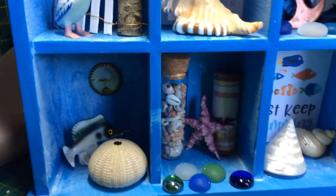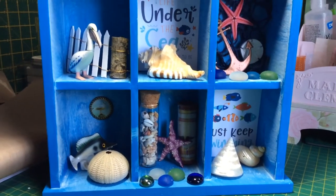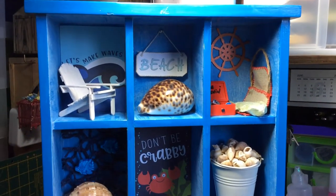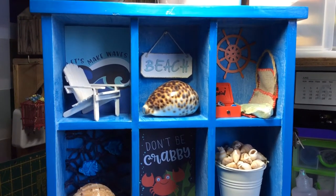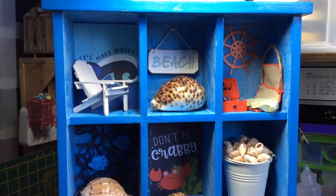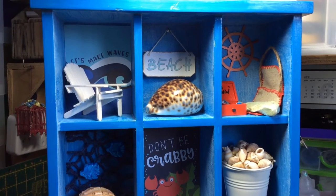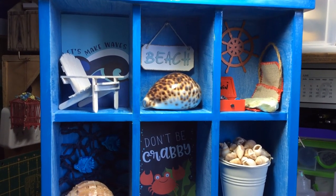And that's it — that's my shadow box. It's got 12 compartments and all 12 of them have got something in them that reminds me of the beach and the ocean, which is one of my favourite places to be. I hope you enjoyed having a look. Remember you can get this kit from Aunty Vera Scrap and Craft. Thank you for having a look. Bye!